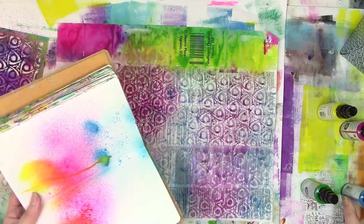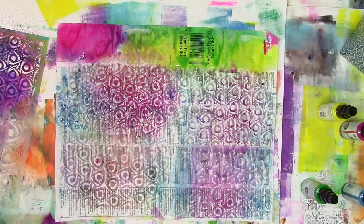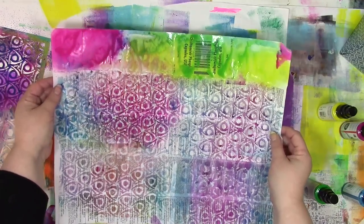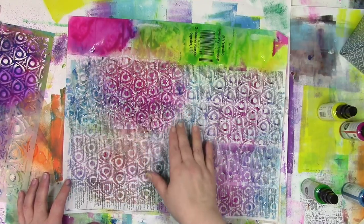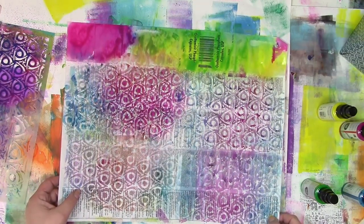Thanks for joining me for a little bit of spray ink play here today. Now you know how to keep spray ink bottles from clogging. What am I going to do with these pages? Once they're dry, I'm going to put them into an art journal. If you'd like to see what I do with them, make sure you hit that subscribe button so you'll know as soon as my next video is out. Thanks so much for letting me be a part of your colorful journey.